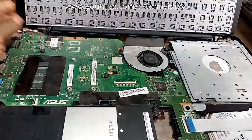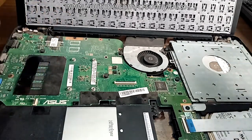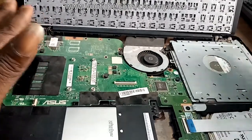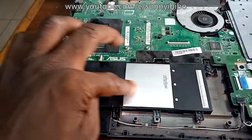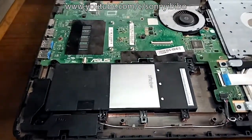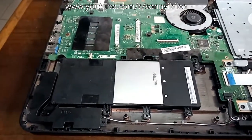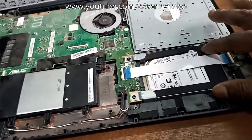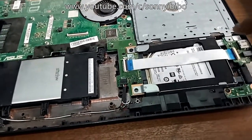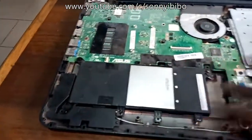For this model of Asus laptop and for most Asus laptop models, in this area you can do most replacements — hard drives, batteries, motherboard, fan, etc. For instance, this is the battery, so if you have to do a battery replacement, here it is. The same procedure: take off the cover and you see the battery. The hard drive is here too, so if for any reason you need to replace the hard drive, this is the right time.